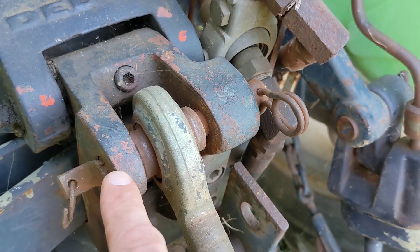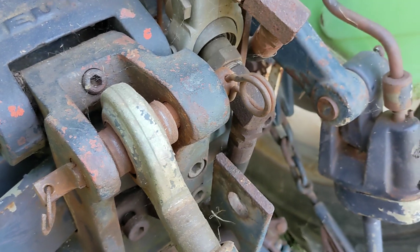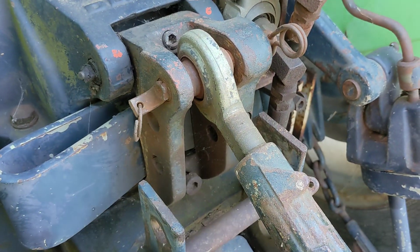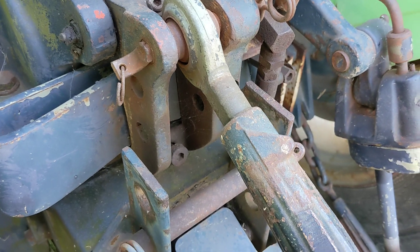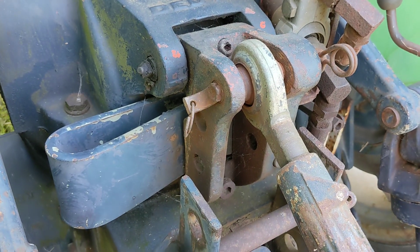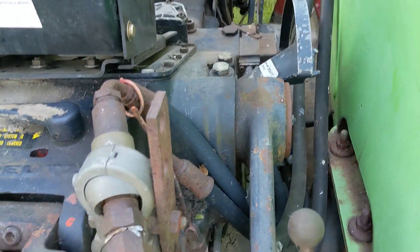Hole number three — which is where I have mine hooked up right now — is for transportation jobs or when working with implements where no draft control is required. Looking at how this bracket pivots off the spring, you can see you're really not going to get any feedback to the spring and linkage in that top position. The high and low sensitivity also makes physical sense: in the low sensitivity hole you're closer to the pivot point and won't get much action on that big spring, whereas the bottom hole gives you the most moment arm, adjusting the spring the most and keeping draft control right where you need it.